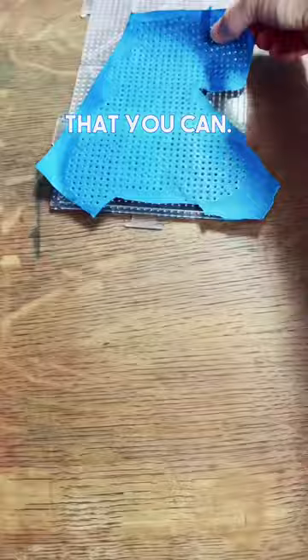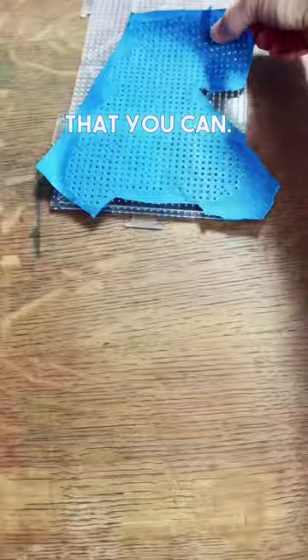Then you're gonna want to poke every single hole that you can. Thankfully on small perlers the flip is really easy and I can do it with one hand.